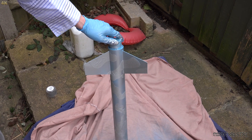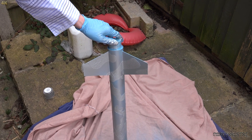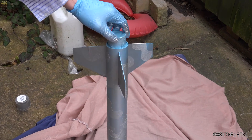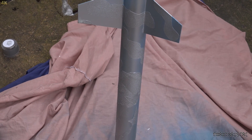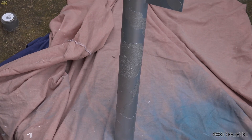The first coat has been completed on the rocket. Again, just like every other coat, you want to build the layers up nice and gently one by one. We'll carry on building up those layers and show you when it's all finished.